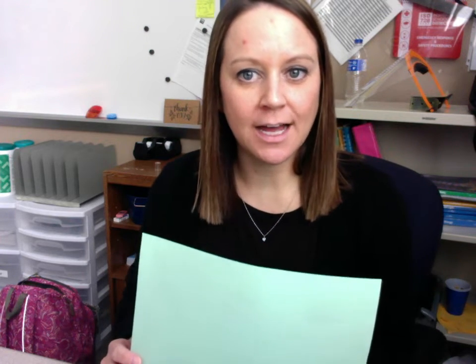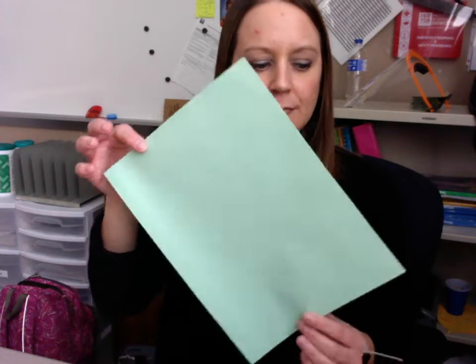Hey sixth graders, today for your notes on work, power, and energy you're going to be creating a foldable. I'm going to show you how to set up your foldable. You need a blank sheet of paper — it could be a printer paper like this, or a sheet of lined paper will work as well.